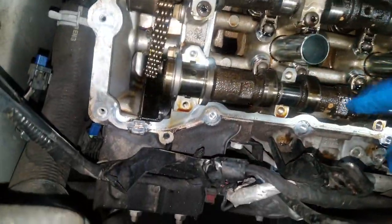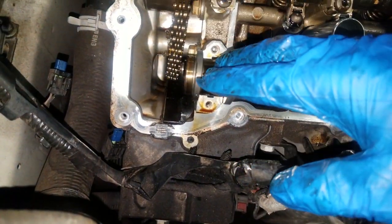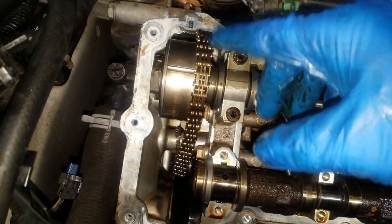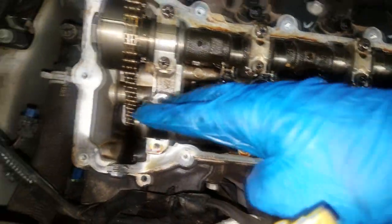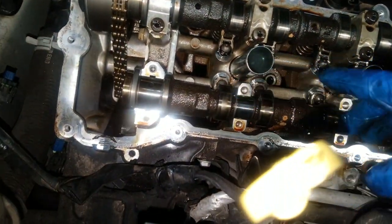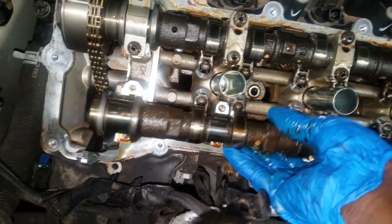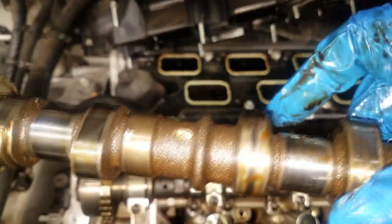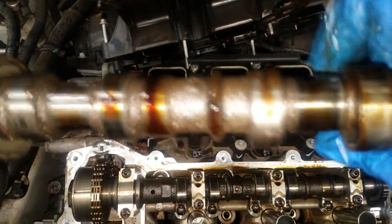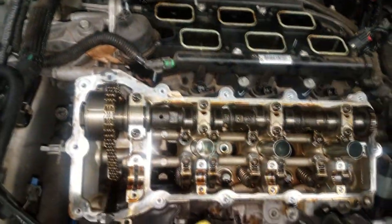I simply got the exhaust phaser off. I still have the intake camshaft phaser on the timing mark. I took all the caps off — make sure you take all the bearing caps off — and here you have it, here's the camshaft right here. Now let's take a closer look at that lobe.